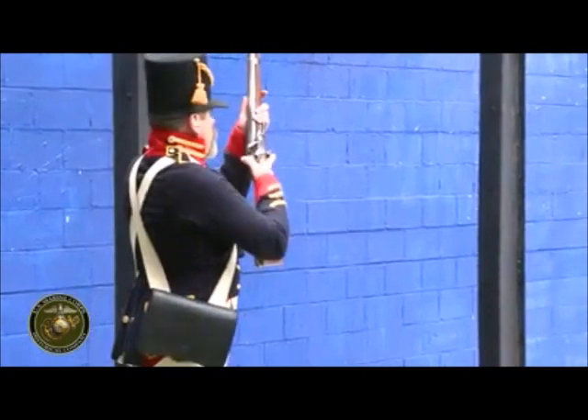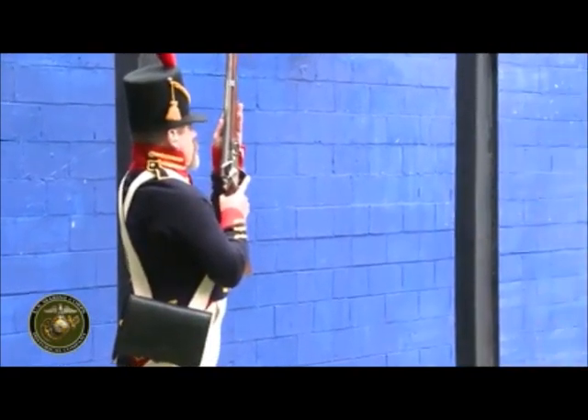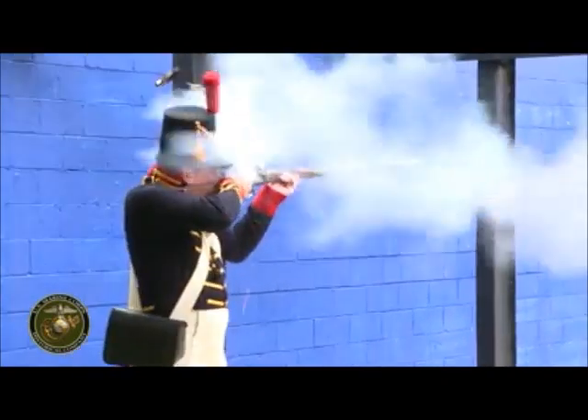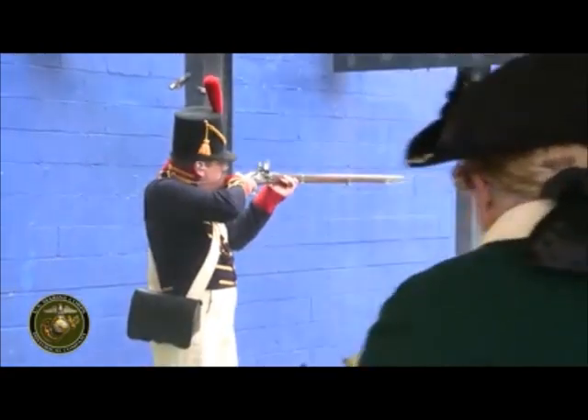Make ready — you might want to hold your ears, put your ear protectors in. Take aim. Fire. That's what I wanted to hear. Shoulder arms.